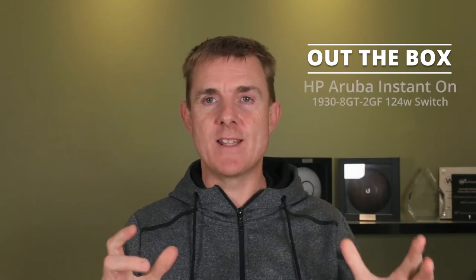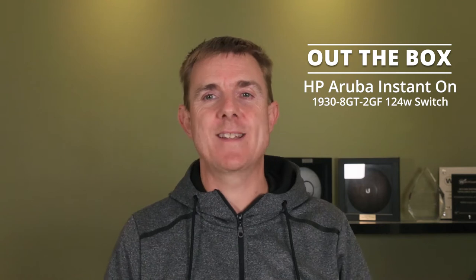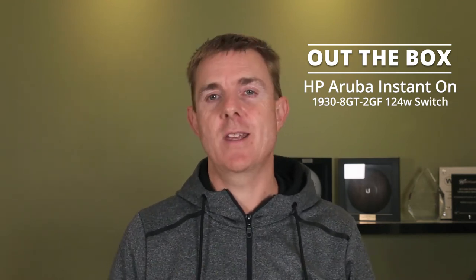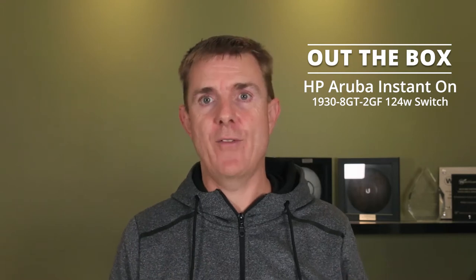Hi and welcome to this edition of Out The Box. My name is Paul. Today we're going to have a look at what is in this box. This is a switch, a network switch, part of the HP Aruba Instant On range. This is the 1930 8GT-2GF.